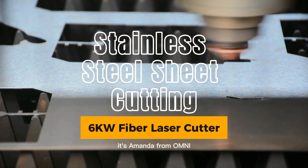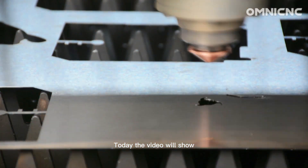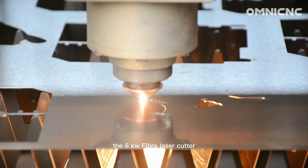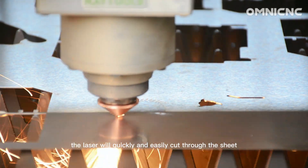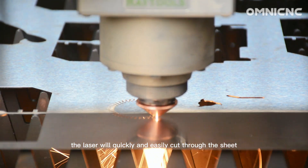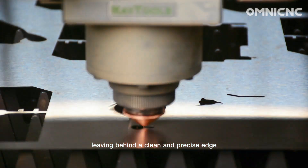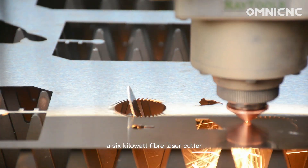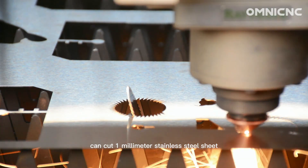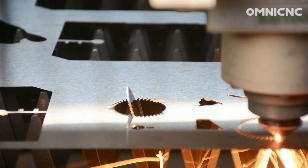Hello everyone, it's Amanda from Omni. Today the video will show the 6kW fiber laser cutter cut the stainless steel sheet. The laser will quickly and easily cut through the sheet, leaving behind a clean and precise edge. A 6kW fiber laser cutter can cut 1mm stainless steel sheet at a speed of up to 150 meters per minute.